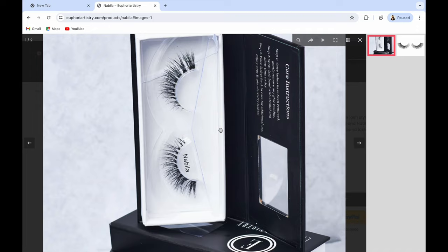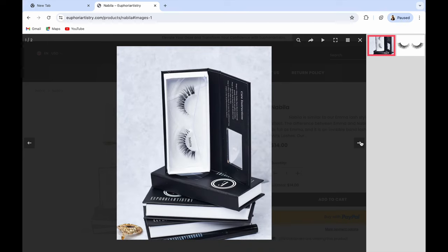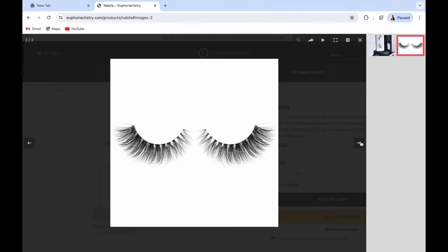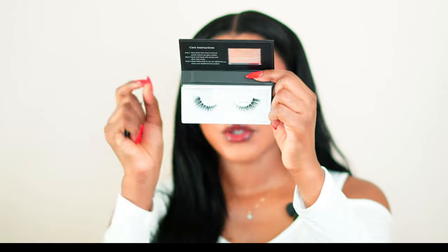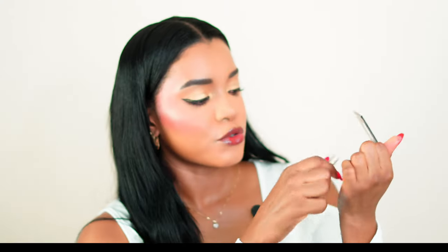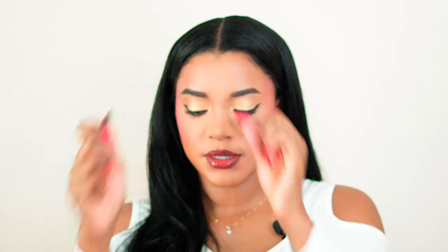All our lashes are reusable. The specific lash I will be using is Nabilo. This is a transparent band lash that is perfect for everyday wear. We also have other styles from natural to glam. I'm going to remove them from the tray and cut them in half, so measure it like this and cut it in half.